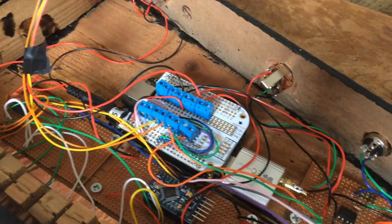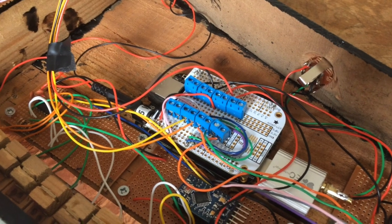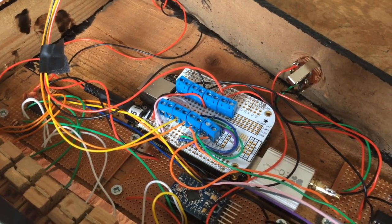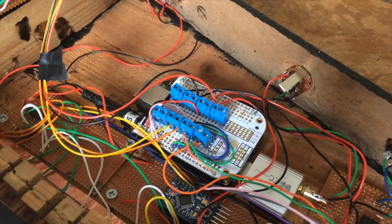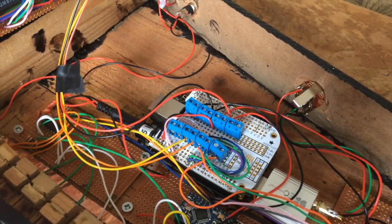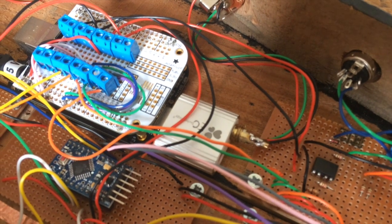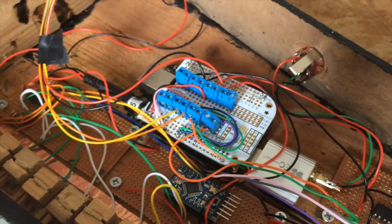The main brain and processor of the synth is the BeagleBone Black, which is underneath the shield or cape here. This is where the sound engine runs from — it's running a Linux operating system. There are two main applications: the brain, which handles all messages from the panel, keyboard, and MIDI, developed in C using standard C libraries; and the sound engine application, developed in C++ using the audio DSP library Maximilian as well as RT Audio. Audio out is done through an EC Technology USB audio adapter.